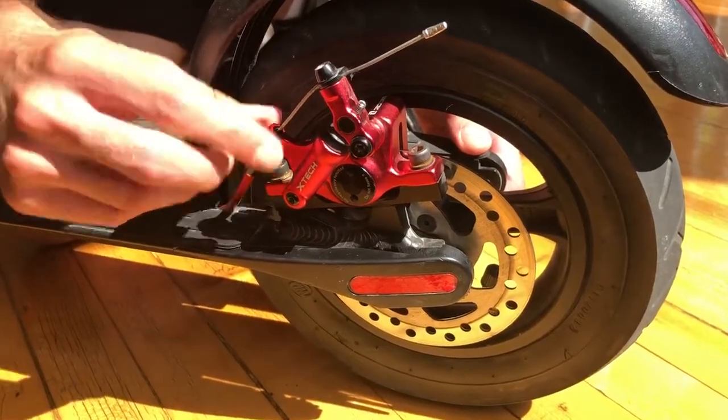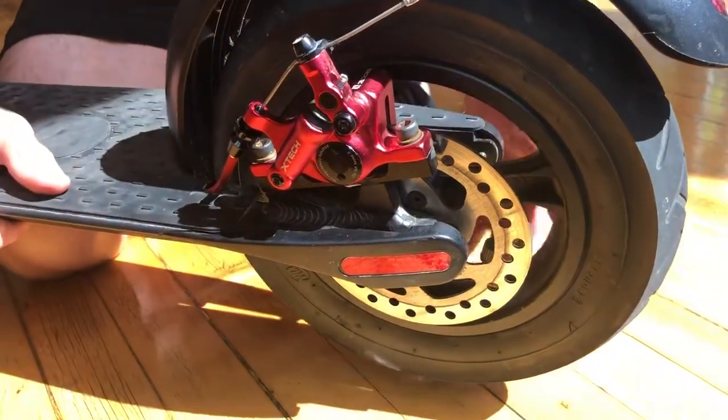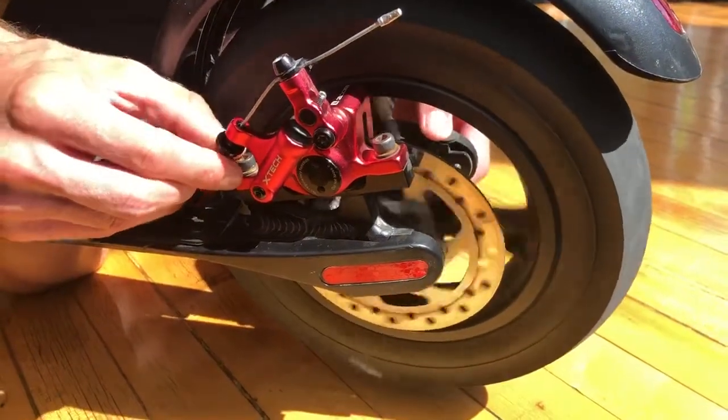When you turn clockwise, you will see the cable here pulling through and tightening. What you need to do is lift your rear wheel and spin it. Once the wheel is spinning, if you over-tighten it, you will hear a metal noise of the brake pads touching the brake rotor.